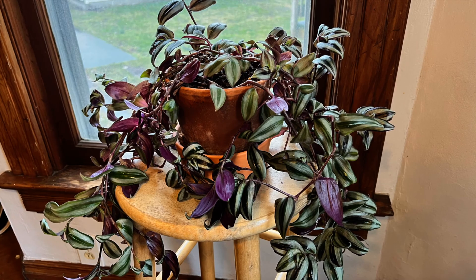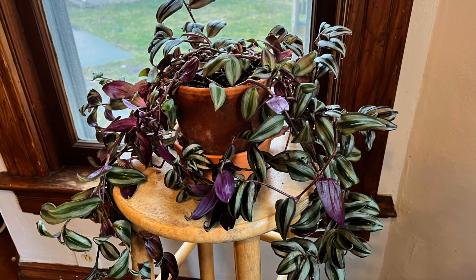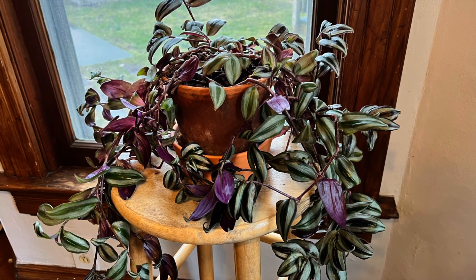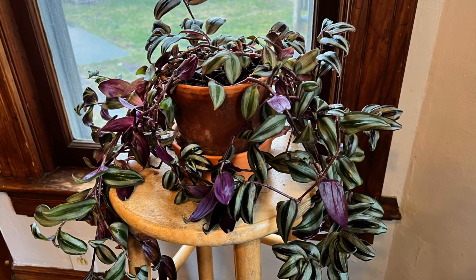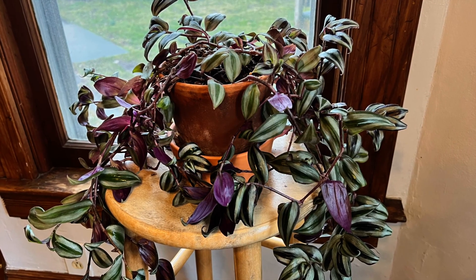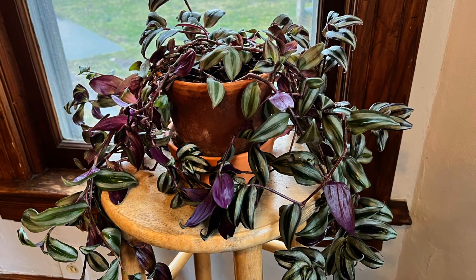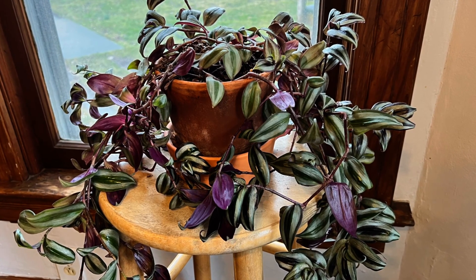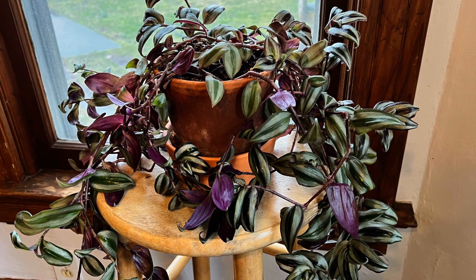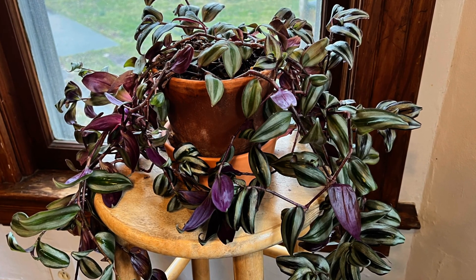This inch plant has gotten too big for its pot, so I'm going to trim off many of its long leafy stems. Inch plants can continue to grow from the pieces I cut off if they're in the right conditions. I'm curious about what plants need to grow, so I'll put cuttings from this plant into different environments to see what variables they need to grow. I'll start by measuring the weight of each piece so I can compare their beginning weight with what they weigh at the end of my investigation.